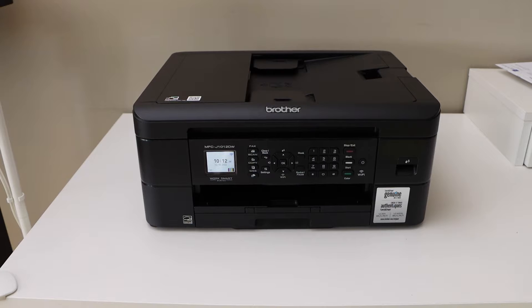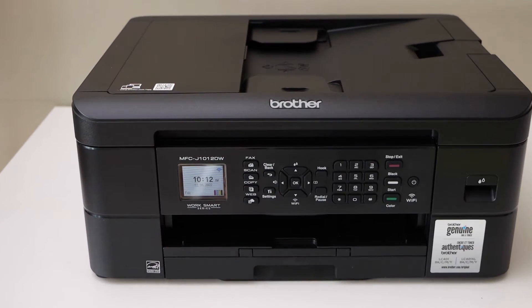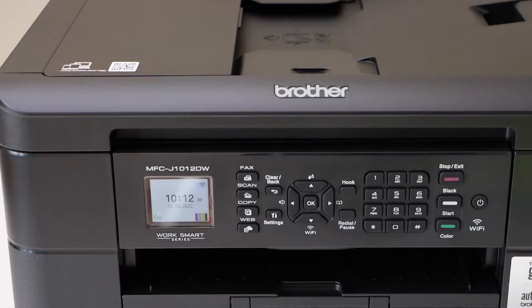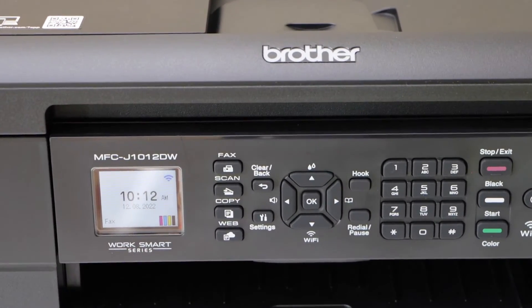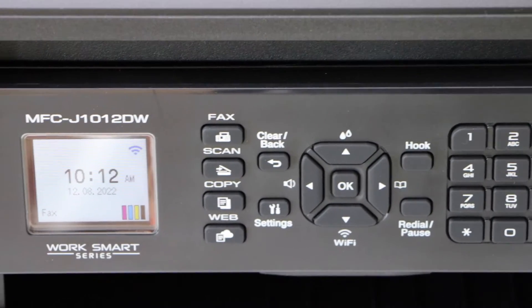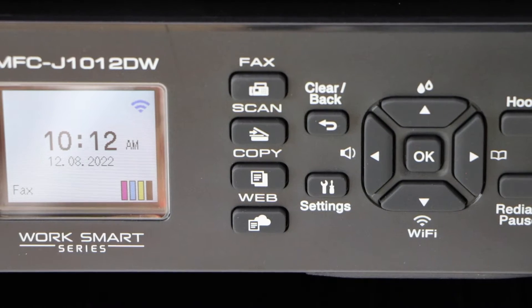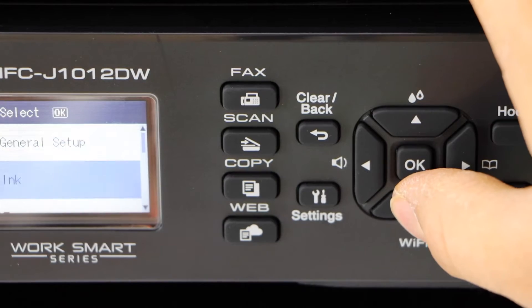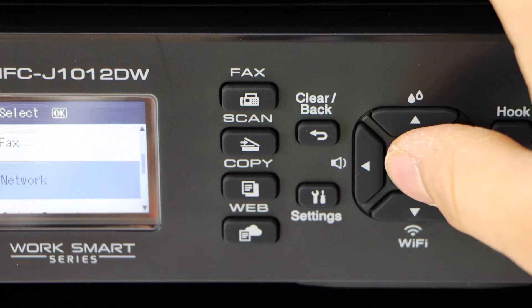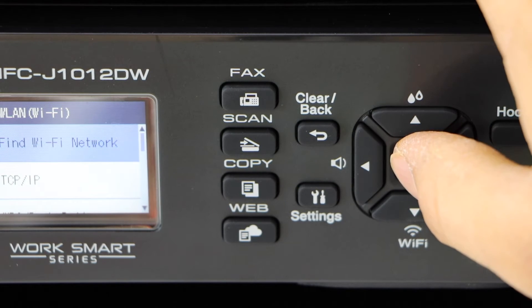In today's video I'm going to show you how to do the Wi-Fi setup of your Brother printer MFC J1012DW. For that, first we have to go to the printer screen, so switch on the printer and go to the main screen. Now click on the settings icon, look for Network, then Wi-Fi, and find Wi-Fi network.